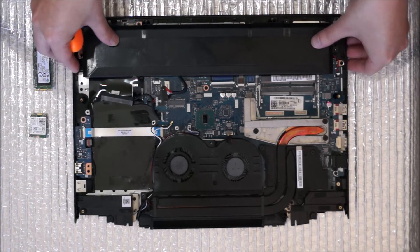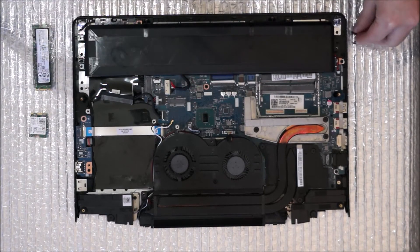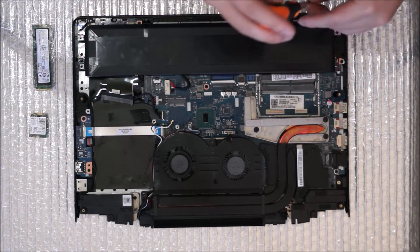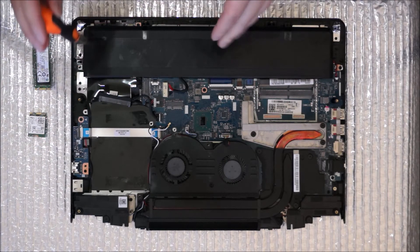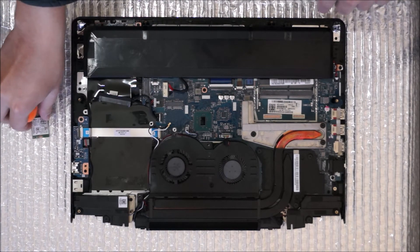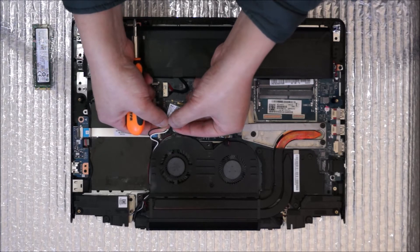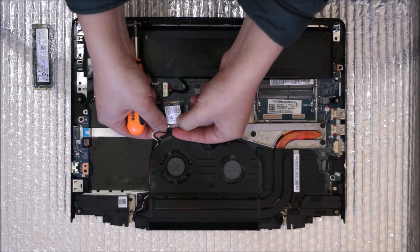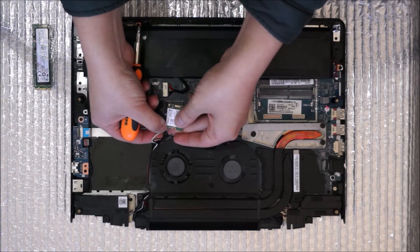Now that everything is done, I'm going to reassemble it. If you don't need to watch anymore, thanks for watching and have a nice day. Bye.